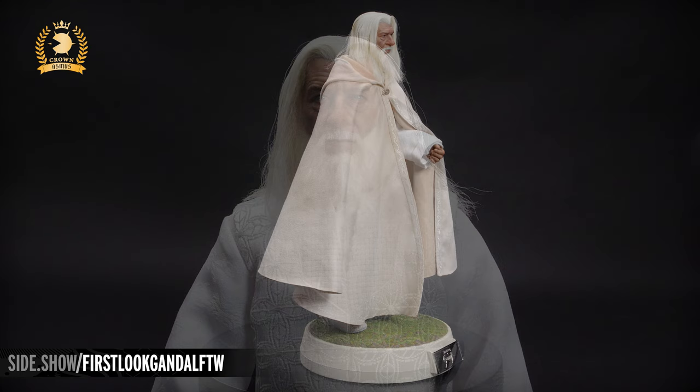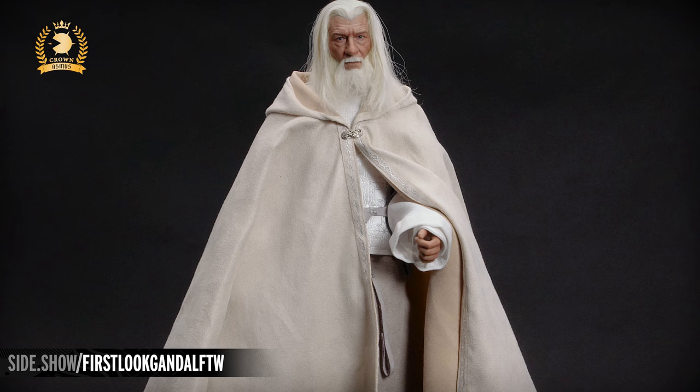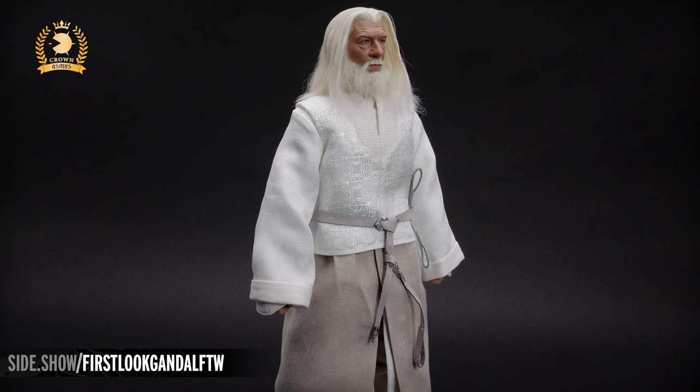The hooded outer cloak is an off-white cream color, the inner lining in a taupe. It's held together in the front with an elven brooch. Down the two edges is an intricate strip of white stitch work. Under the cloak, Gandalf wears a long split robe. The subtle pattern over the white breaks up the solid color. The doublet over his chest is embroidered with a leaf pattern — the one we saw earlier replicated on the outer box.